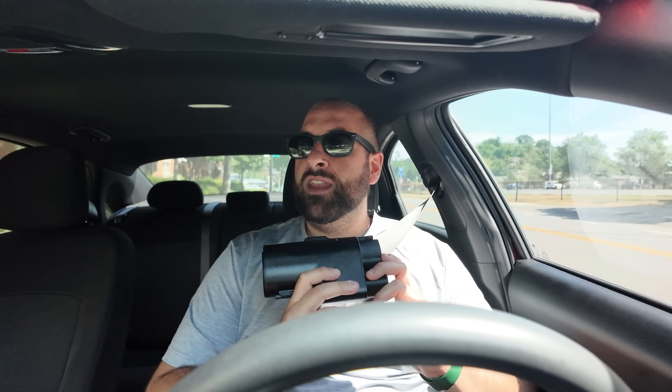To hold it in the car here in the Ioniq 6 and even in the Ioniq 5, this will not fit in the glove box unless you lay it down flat. So unlike the adapter I sell for 2025 Ioniq 5s that just allows it to sit in the glove box like this, it just doesn't fit, unfortunately.